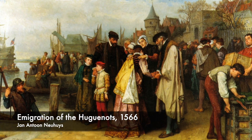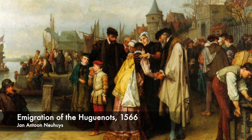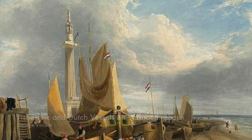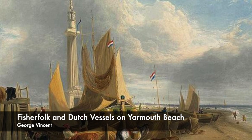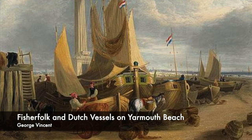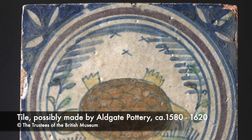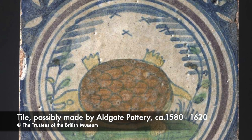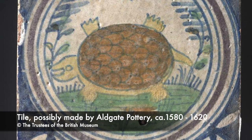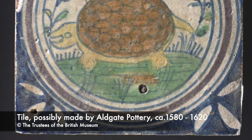Huguenot refugees headed to Protestant Holland and England, and among those were Jasper and Joris Andres — sons of Guido Andres, previously di Savino — having first settled in Antwerp. Jasper and Joris arrived in the English city of Norwich around 1567, as noted in the Norwich Diocesan archives. Ceramic historian Frank Britton felt the potters favoured settling in Norwich due to the presence of good red clay. It also didn't hurt that the Duke of Norfolk and members of the London Dutch Church had invited refugees from the Low Countries to settle there.